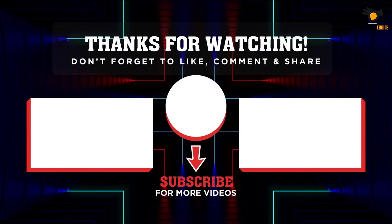That's all for now — thanks for watching! If we helped you out in any way, please hit the like and subscribe button. We'll see you guys in the next video.